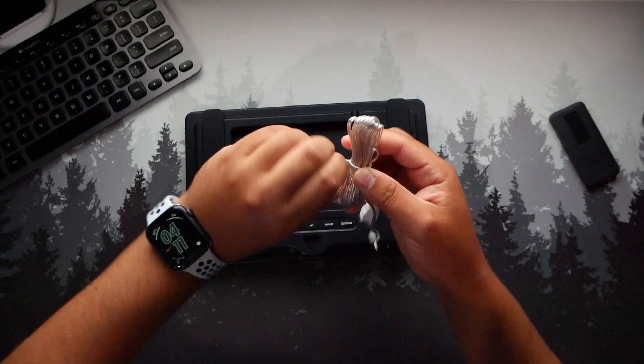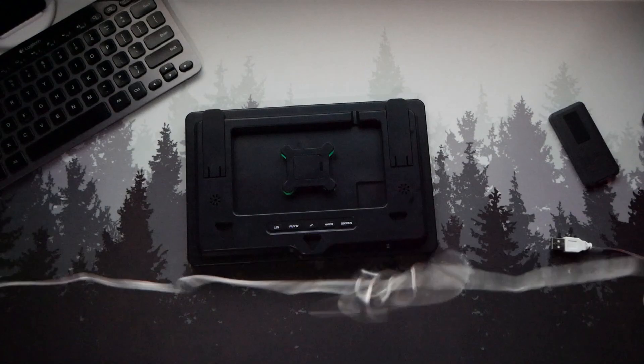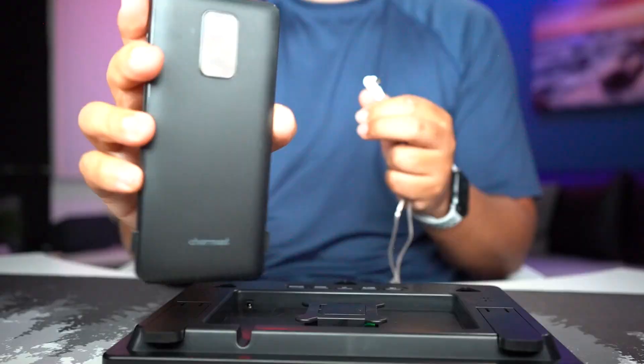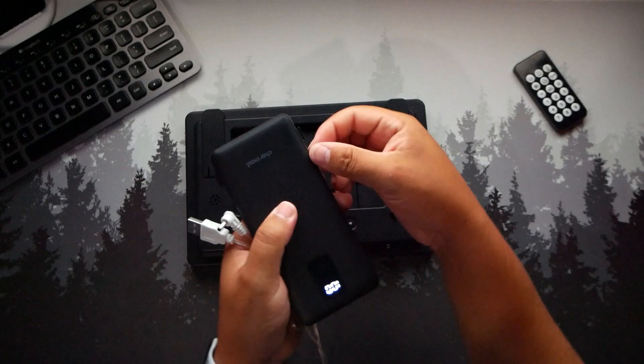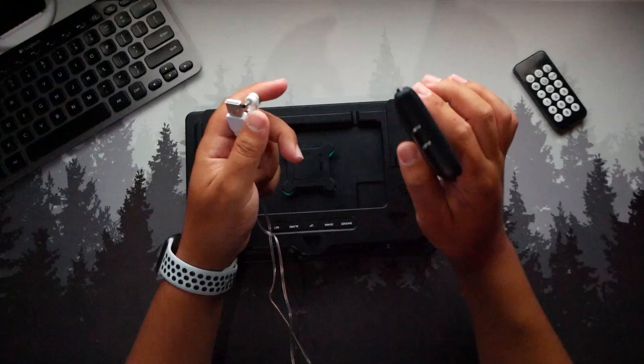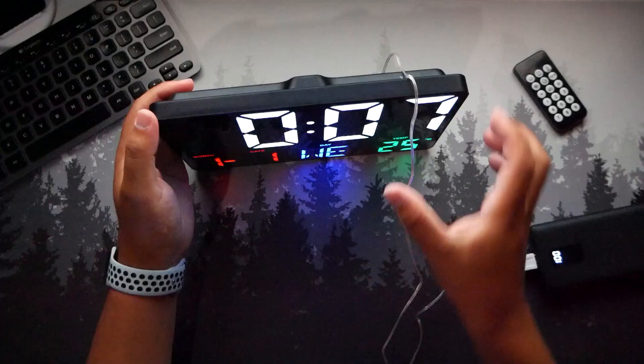It does need to be plugged in at all times. The cable is definitely long — around six feet or bigger. I have my favorite portable charger here that I carry everywhere. You can just plug this into an outlet and charge. A simple portable charger can power this clock right up.